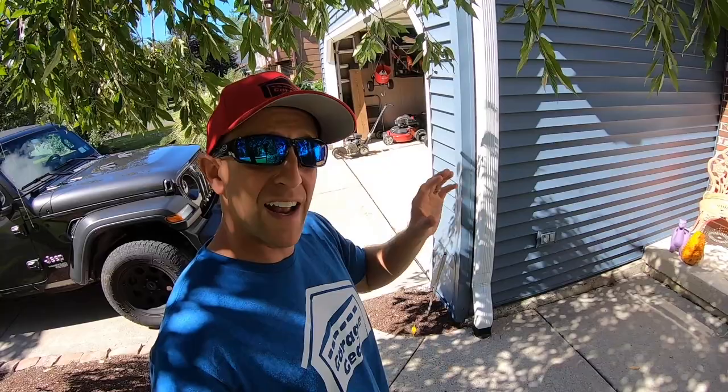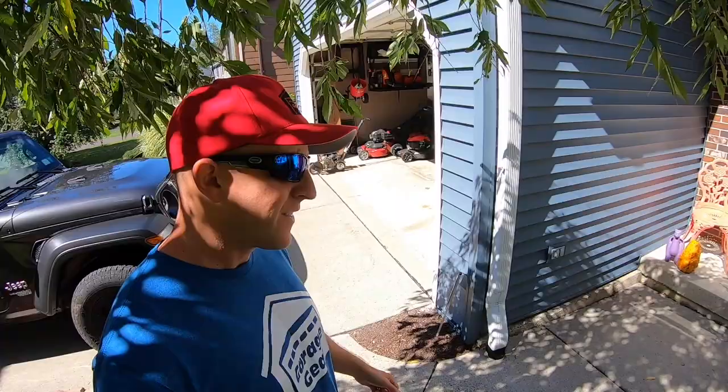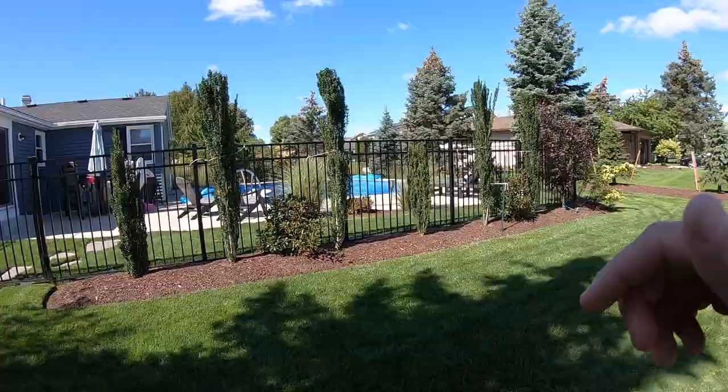We had an exterminator come by and they sprayed all around the house, in the garage, and on the patio — and they still came back an hour later. I called him back a couple days later, and he gave me a bag of granular pesticide. I immediately put it down, watered it in hard, and they still came back. They were getting in my domain.